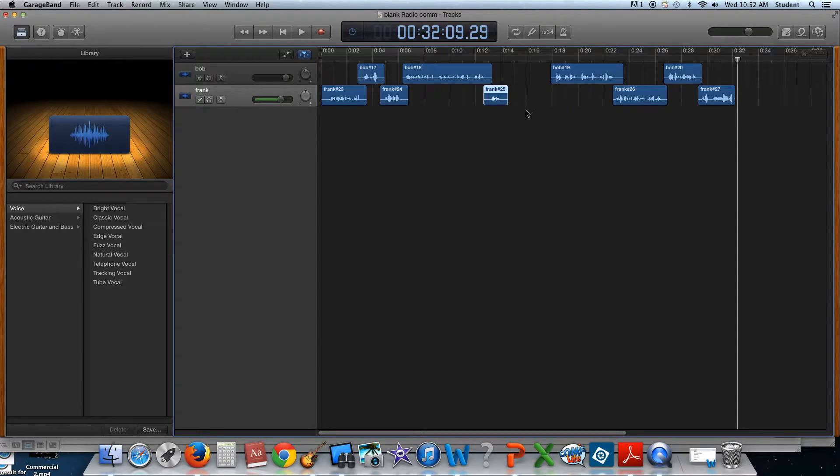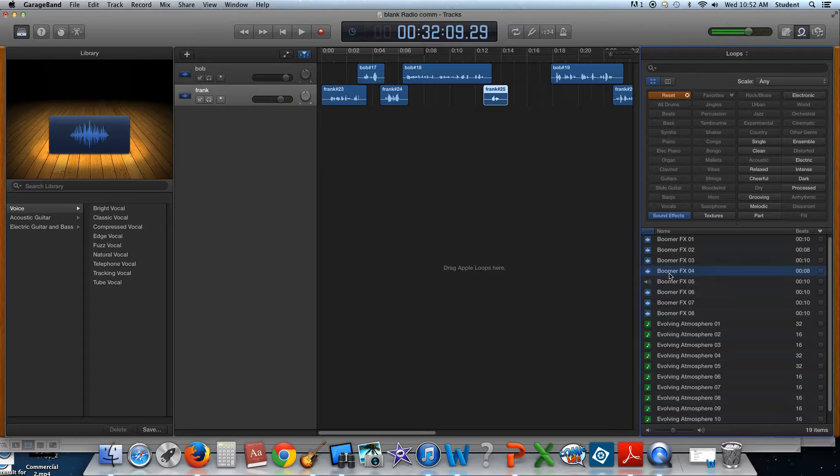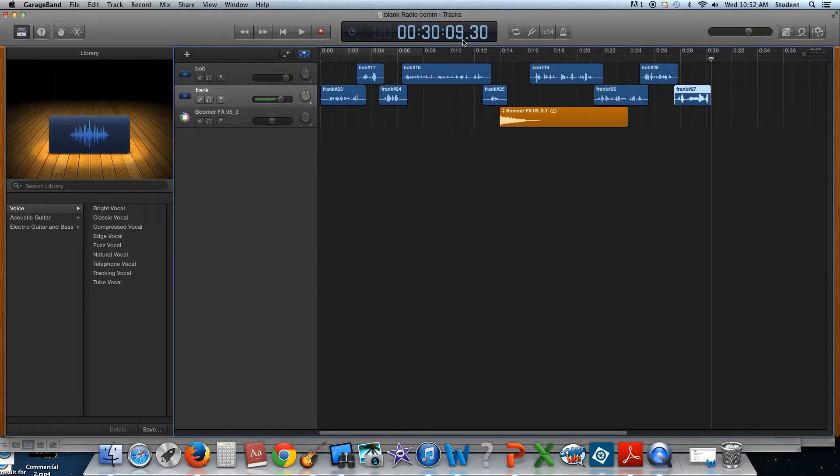I'm leaving space for my sound effect. Let's do the sound effect. In order to get my sound effects, I'm going to go to loops, and I'm going to come over to sound effects. There's not too many here, so let's just use this boomer. I'll put this boomer here and then this is going to go here. So now I'm definitely under 30 because I put my marker there on that 30.